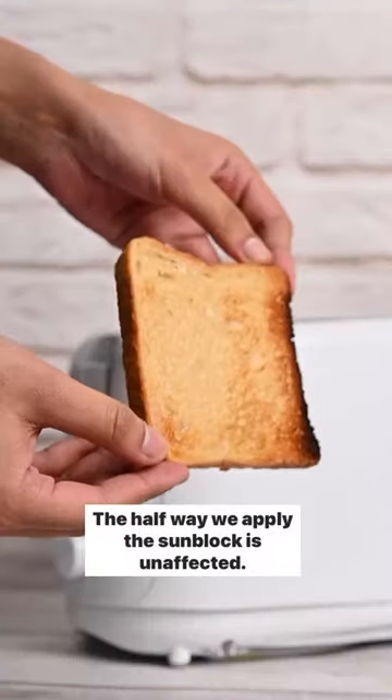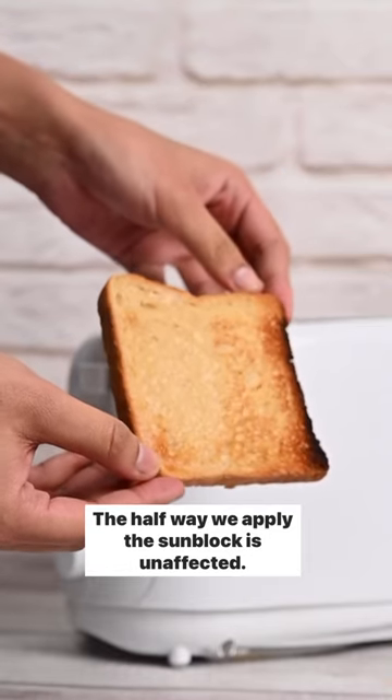Incredible! The half where we applied the sunblock is unaffected. As we say, wear sunscreen daily.